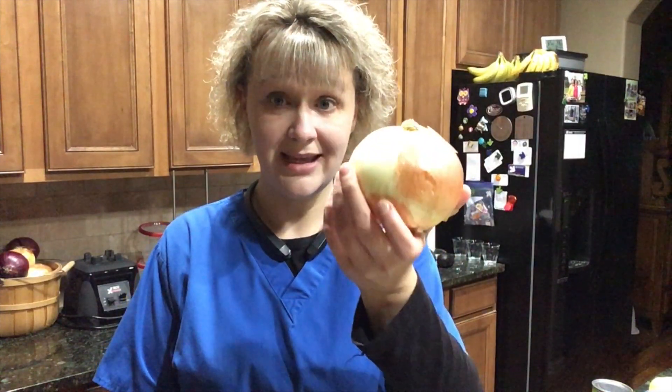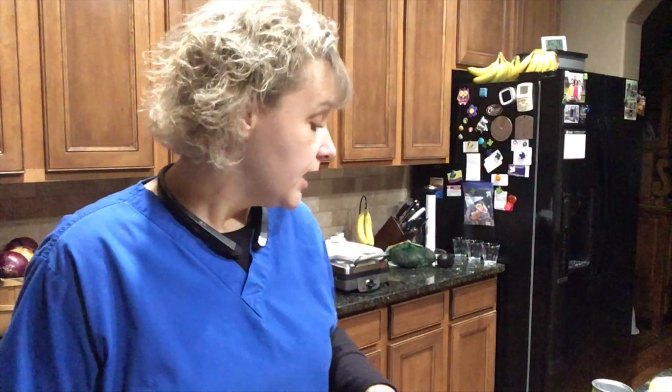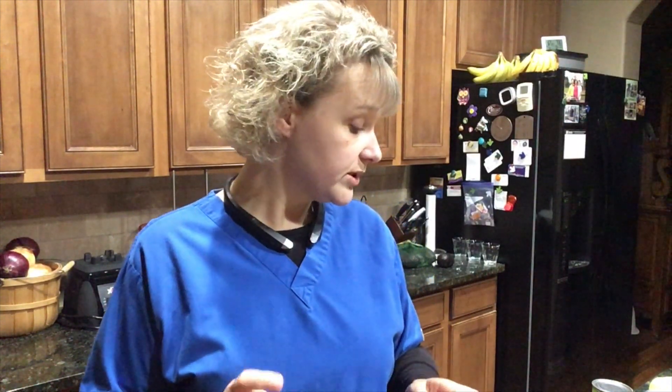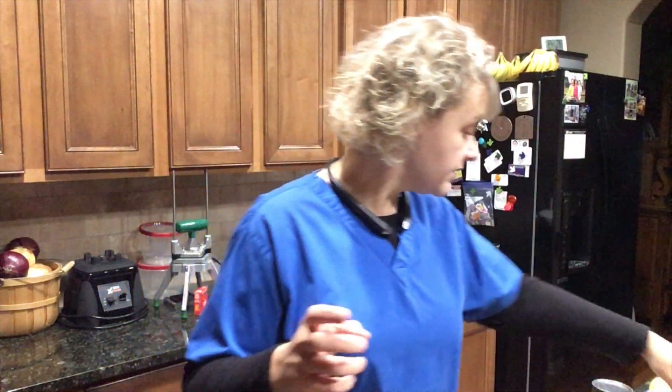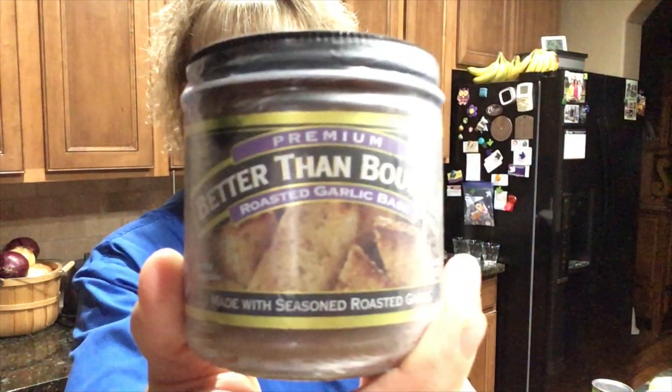I'm going to add a yellow onion — I made sure I had a yellow onion on hand rather than a white onion or red onion. That's going to go into my pot and cook together. Then when I take out the portion to make into mashed potatoes, I'm going to add my new find: Better Than Bouillon roasted garlic base. You guys have no idea how excited I am to try this.